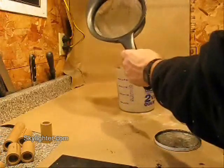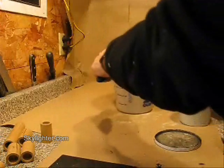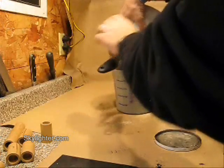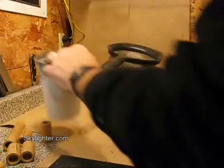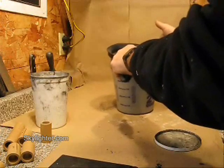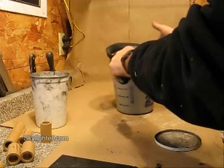I've got a 20 mesh kitchen colander and a larger tub. I'll gently pour my comp into the 20 mesh kitchen colander, tap it, and all of it goes through really easily.